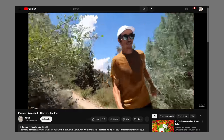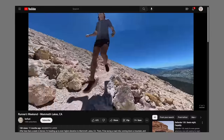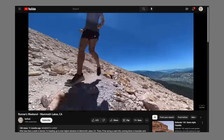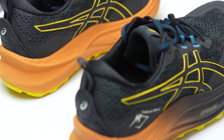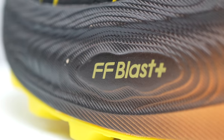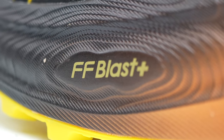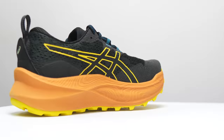At least in the United States, Asics hasn't exactly been known for their trail shoes. But over the past couple of years, that has slowly started to change. And now, in the Trabuco Max 2, they're bringing my favorite road shoe midsole compounds to the trails. And I think it's a recipe for success.